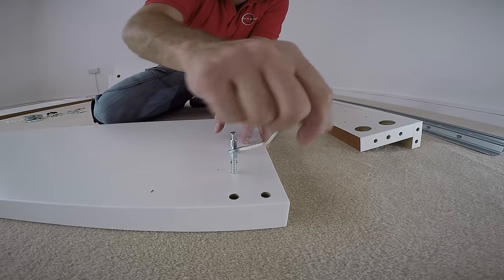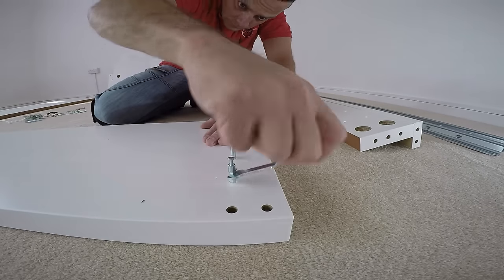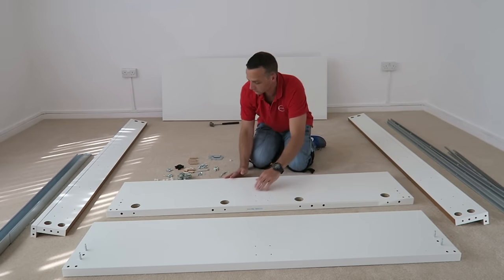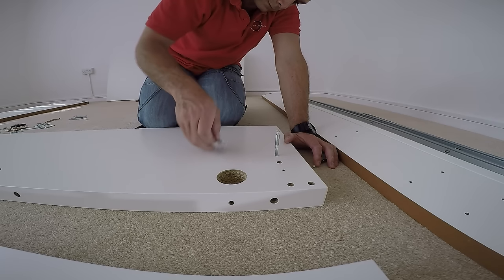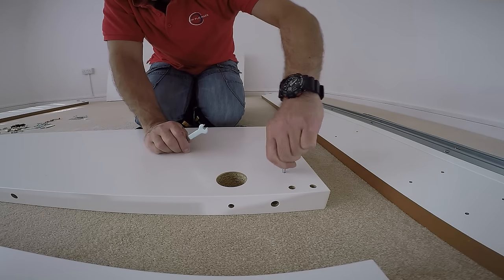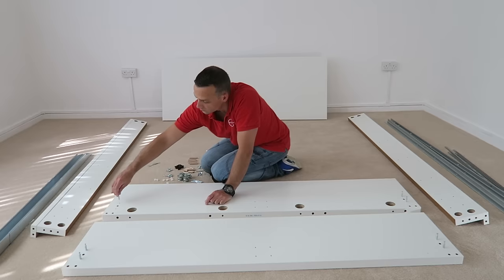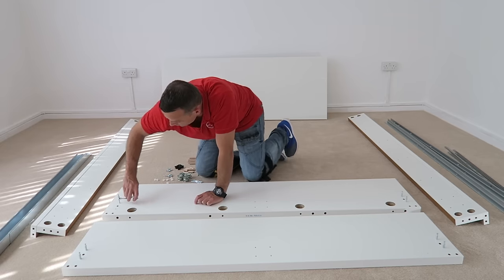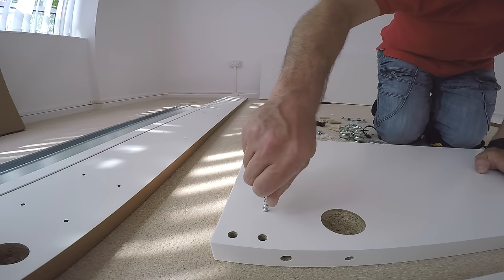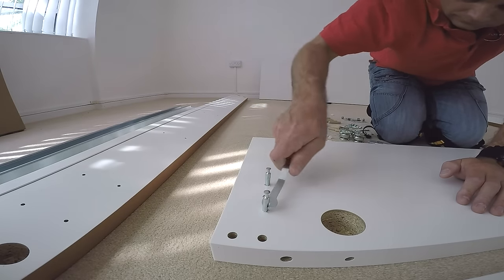There is a stopper at the end - just stop when it stops you. That's the front panel of the bed frame. Exactly the same: you're going to have four screws with the head, just twist them in and secure with the key until the stopper - no deeper, no higher - otherwise you're going to have a problem when you connect the bed frame. Four screws at the back panel and four on the front panel.